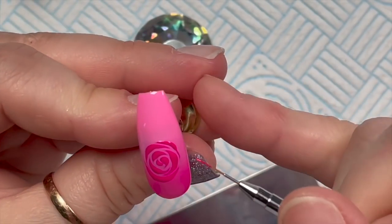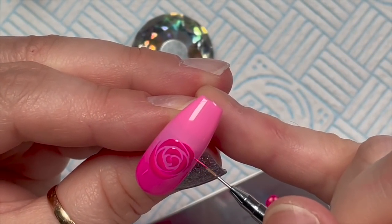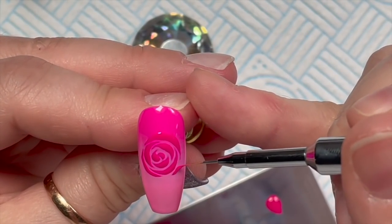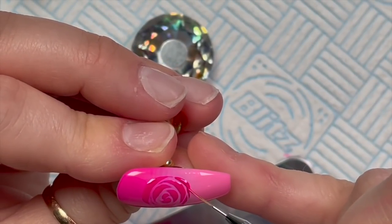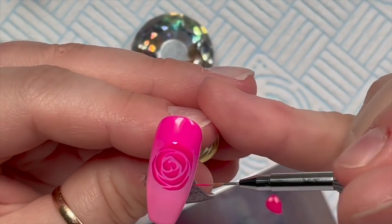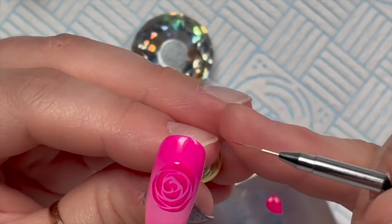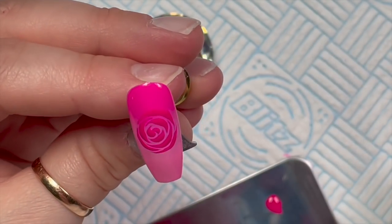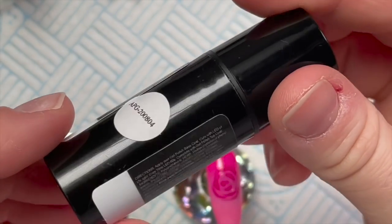The rose is going to stop here — I want a little bit of gap between the sidewalls and the rose because we're going to outline the nail and also put some little leafy leaves on this as well. That's the last petal I'm going to do, so I'll leave it like that and pop it in the lamp to cure for 30 seconds.